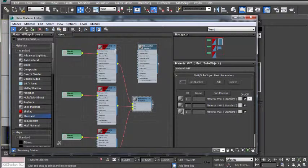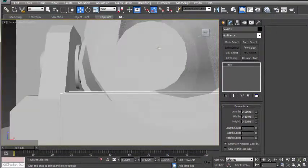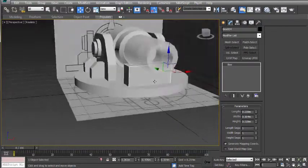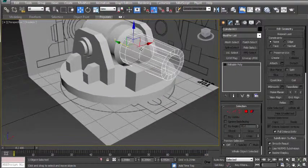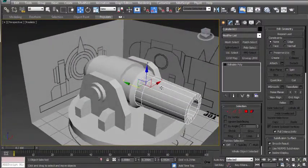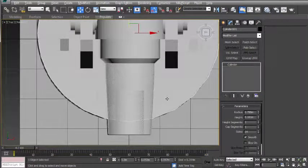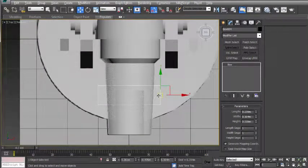I'm going to press M and apply a material to that selection. Pressing P for perspective one more time, zooming out, clicking back on the barrel and pressing Alt X. So the only thing we have to do now is just add the spikes onto the front. The way we're going to do this is by going to the top view. I'm going to press Alt X one more time, and do the same for the base and also for the prop, so we can see our circles now.